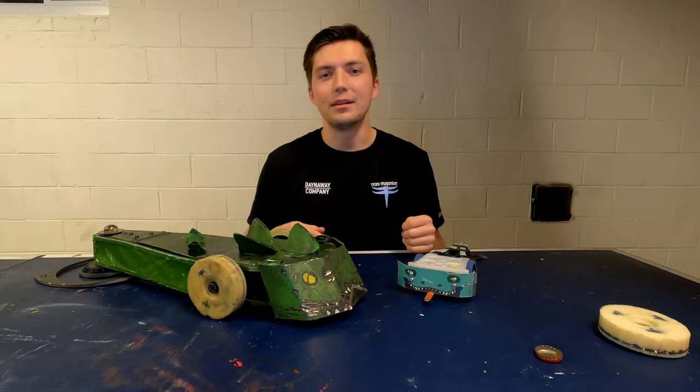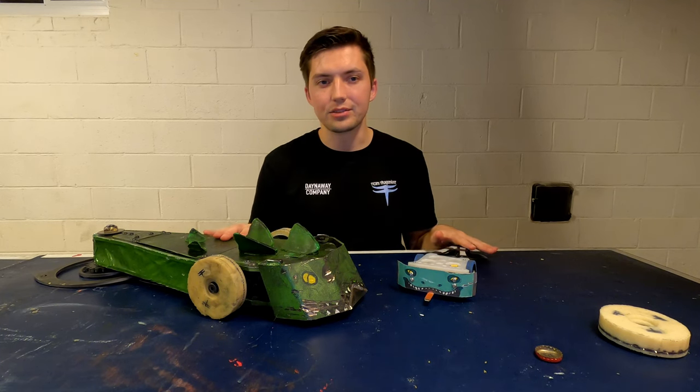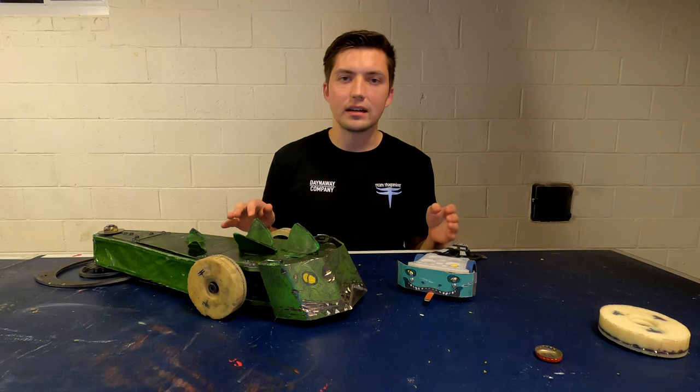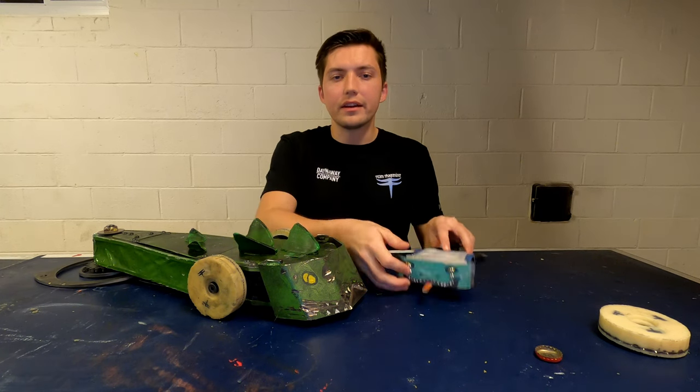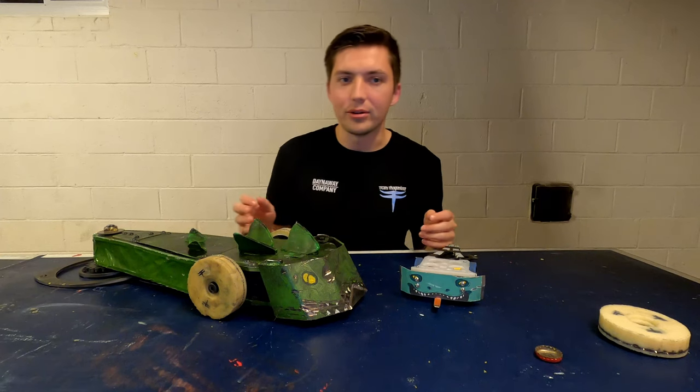Hi everyone, I'm Sean, captain of Team Thagomizer, and today I want to go over what exactly this new design is all about. The Thagomizer concept started with a simple idea: a spinner that could attack the sides of its opponents, centered around driving rather than power.